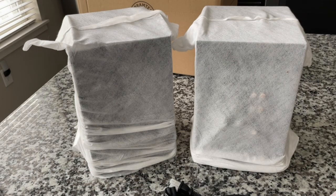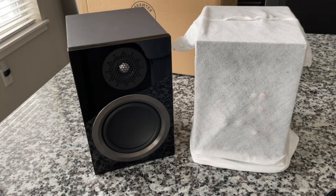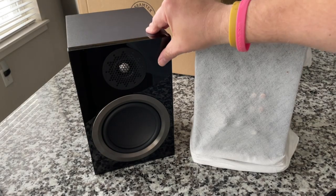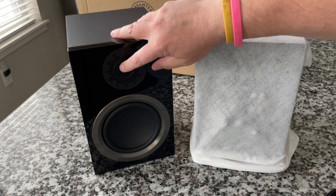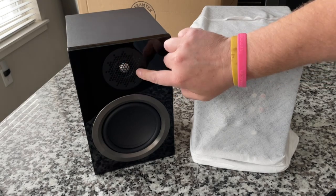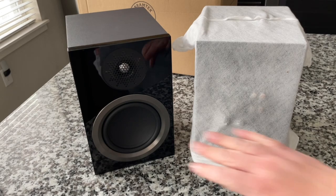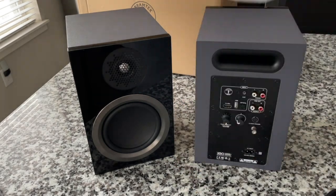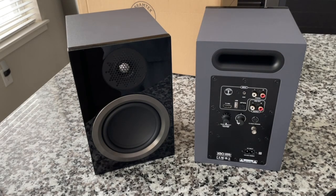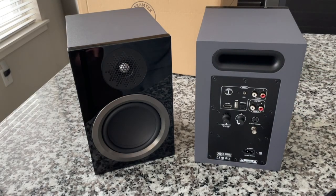There's nothing left to do but to do the big reveal. Here we go. Oh, ooh, that's cool. It's a glossy front. Interesting — I wasn't expecting that. And we've got a plastic grill over the tweeter there. Is there a dust cap in there? I'll have a look at that. That's really cool. Here's the other unit, which has the amplifier and the back panel. There's the ported subwoofer opening. Oh, this is cool — I'm getting really excited.